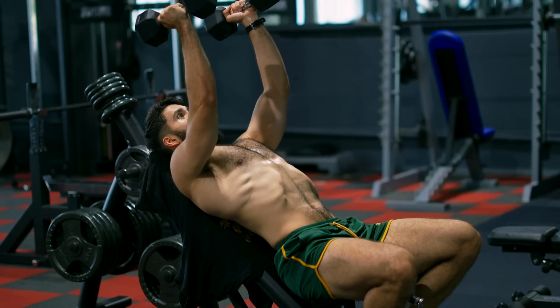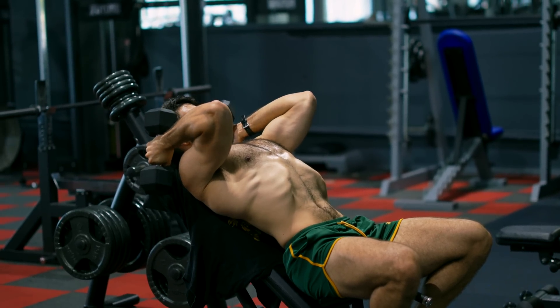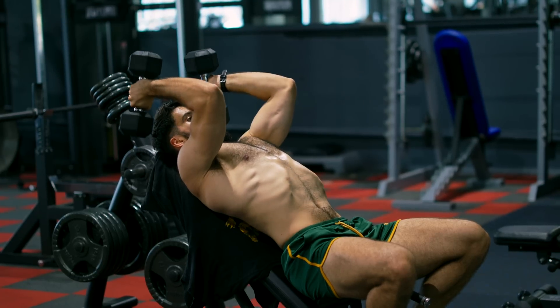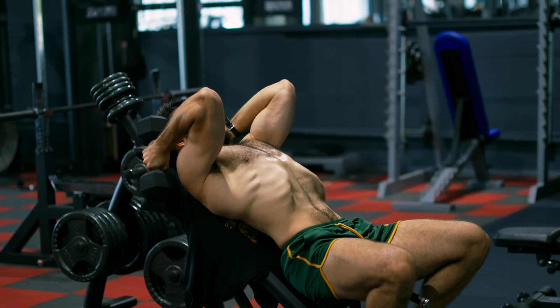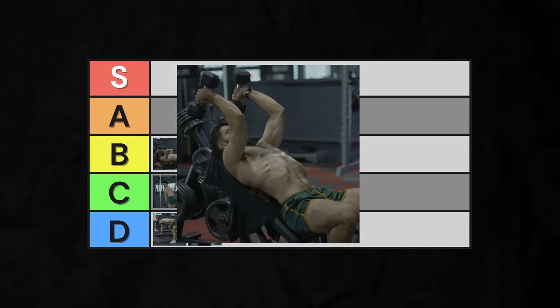The final skull crusher variation worth mentioning is the incline skull crusher. It places the long head in a slightly more stretched position since you've increased shoulder flexion. It also tends to be easier on some people's elbows anecdotally. However, it does make it harder to get a full stretch. Low B-tier.